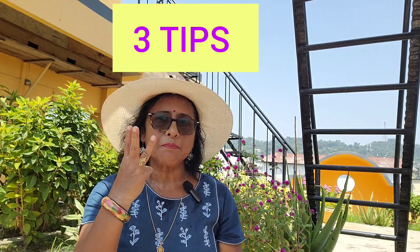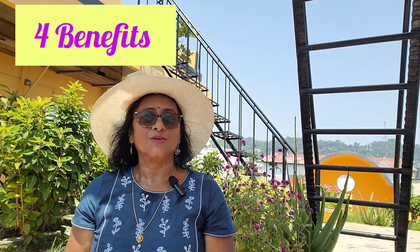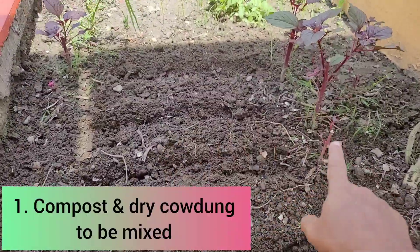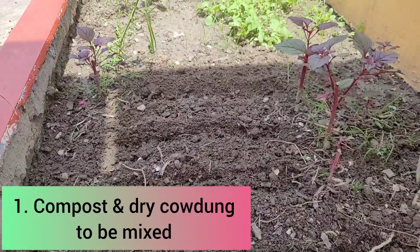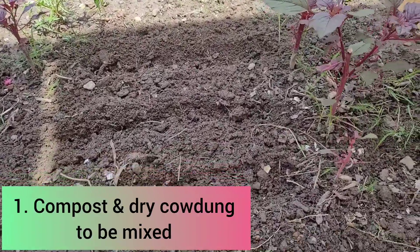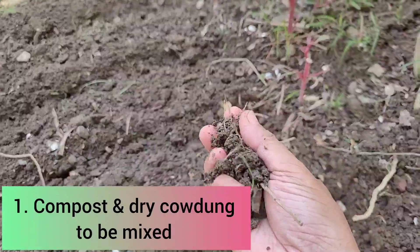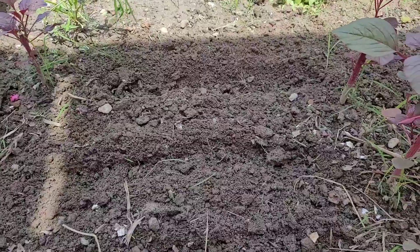Today I will demonstrate how to plant seeds of winter vegetables. There are three important DIY tips to follow for best benefits, so let's get started. This section of my garden is empty for the time being, so I'm thinking of planting some winter veggies here. I'm preparing my bed accordingly — this is loose garden soil mixed with homemade compost and dry cow dung — and I have made some rows here.